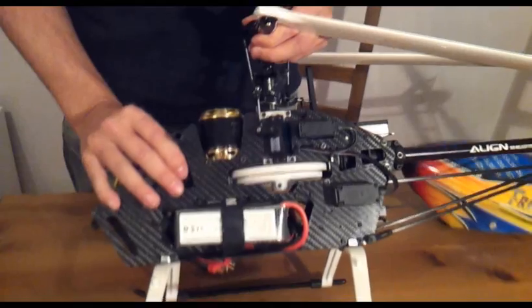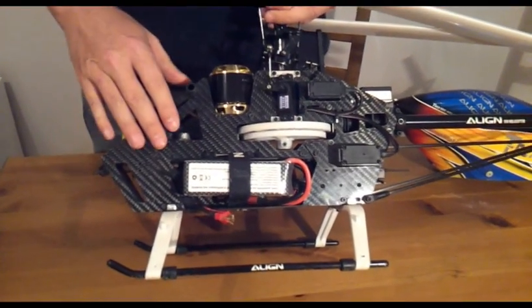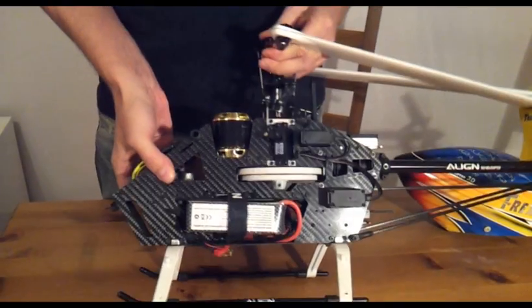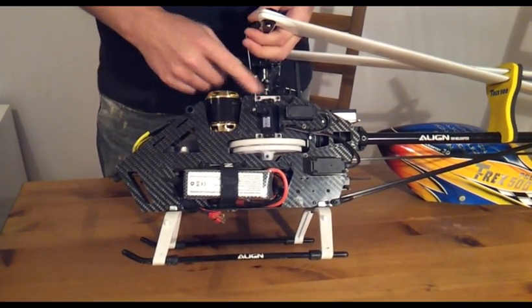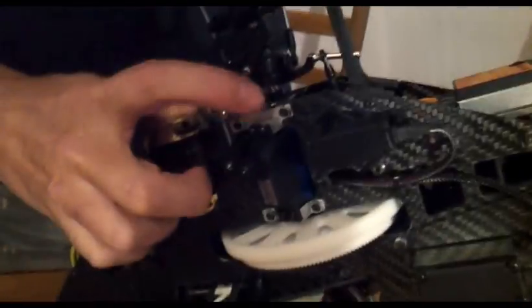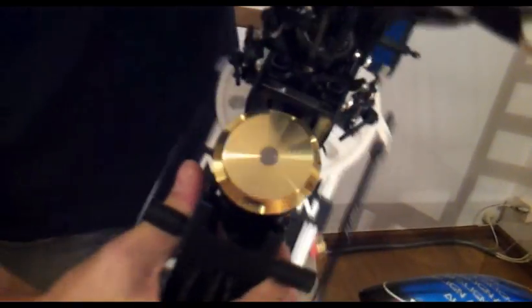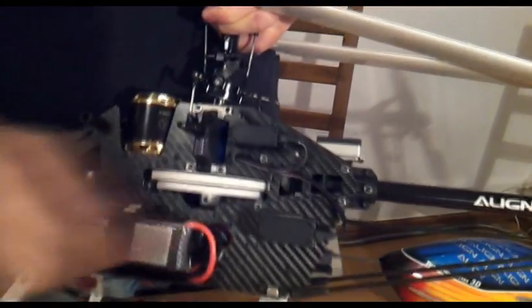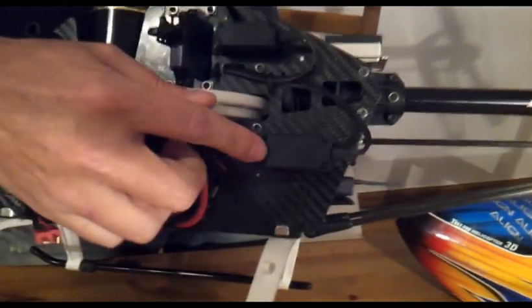As I mentioned, the frame is totally designed and made by me — it's totally different from the stock. The servo layout is different. The servos used to be here straight on the carbon fiber, but now I made aluminum servo brackets, so the servo layout is changed.